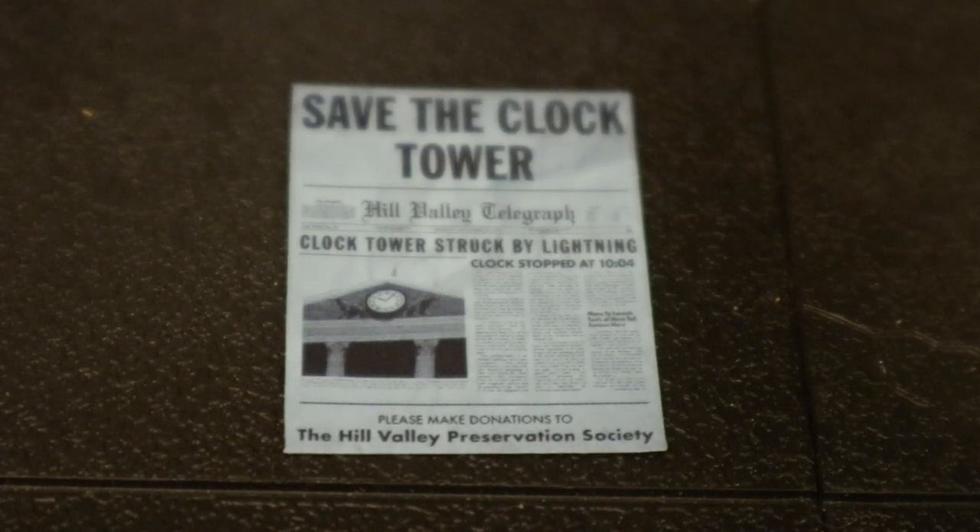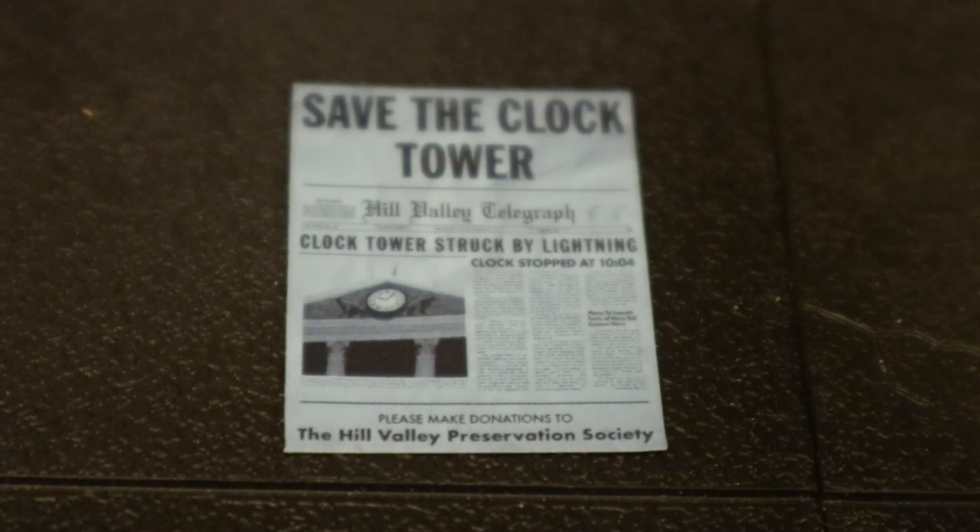Here he is with the headphones on. Now let's look at the photo of his family. I believe Marty's the only one left in the photo, although it's so small it's hard to tell. In the film it was Marty, his brother, and his sister, and some of them are fading away as his father and mother were not hooking up — although Marty ended up correcting that.